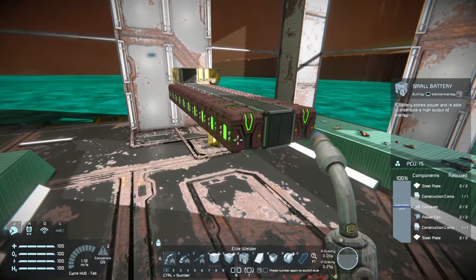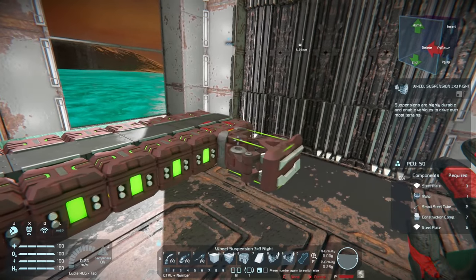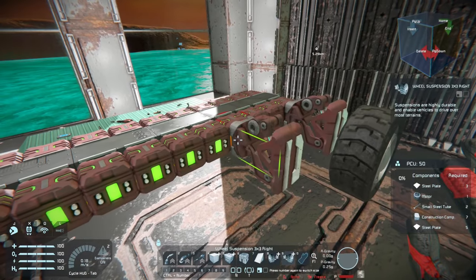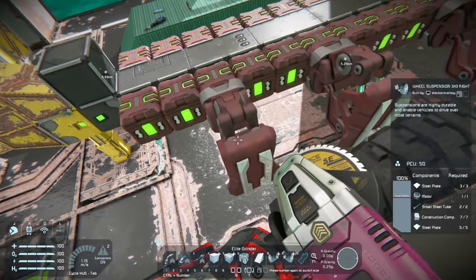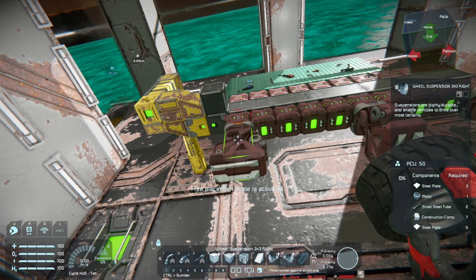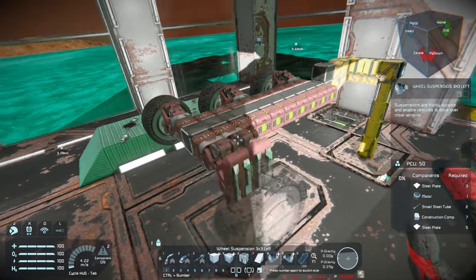Once you have all the batteries on, it's time to plan out your wheels. For this I'm just using a standard three by three wheel. Make sure that you put the right wheels on the right side and the left wheels on the left side or it may affect your steering. I don't have enough room for four so I'll change this to three. With three wheels you get more traction especially when you're going over heavy terrain. You may have a tendency of getting stuck a little easier if there are peaks in the terrain, but overall it gives you more traction and more power to get up steeper slopes.